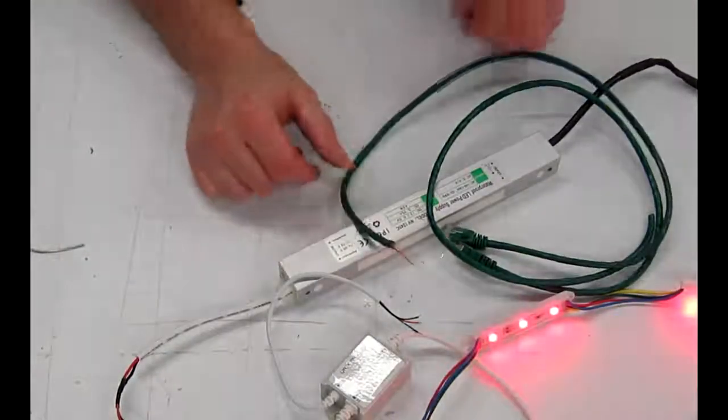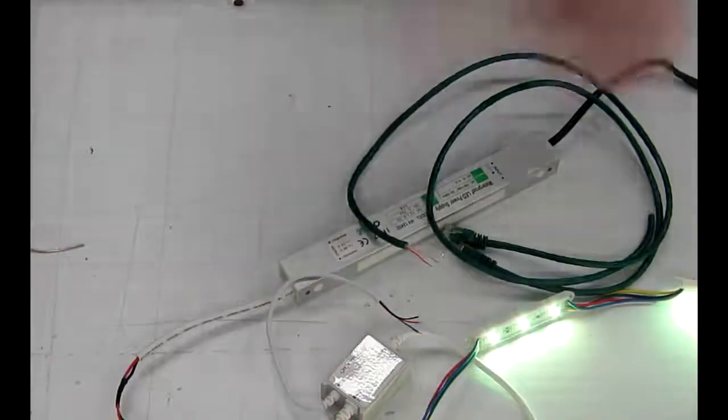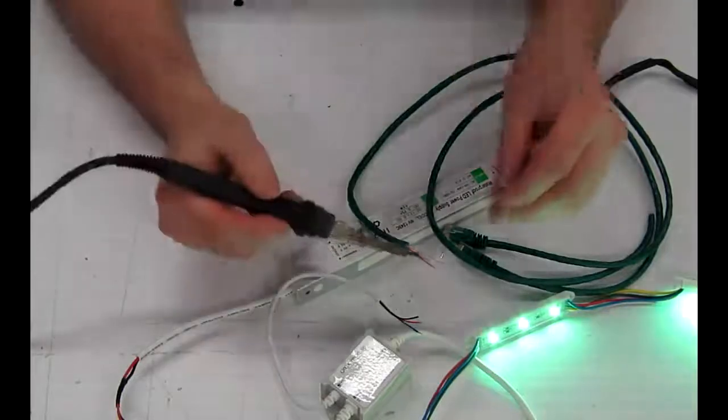See our website for additional information on hooking that directly to an LOR-type dongle. Now we've got the wire stripped off — go ahead and tin the ends here.